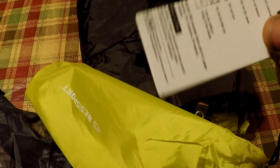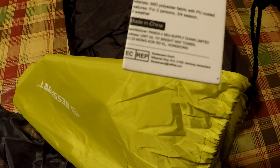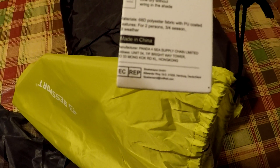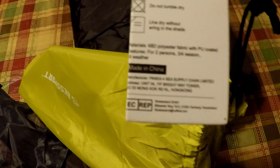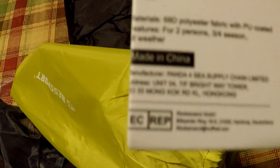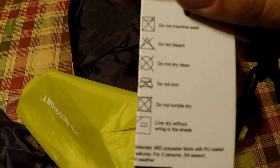There's not a lot to talk about on it — it is made of 68D polyester with PU coating. It's three to four season and two-person, of course, made in China — no questions on that.